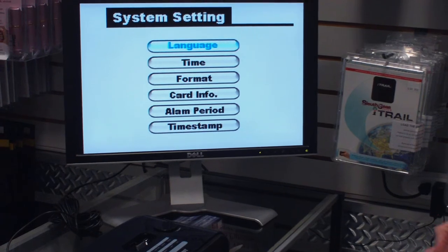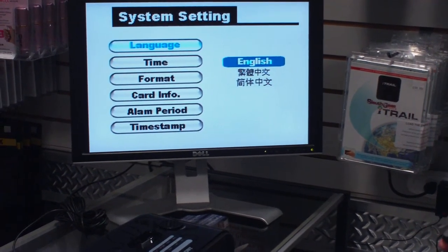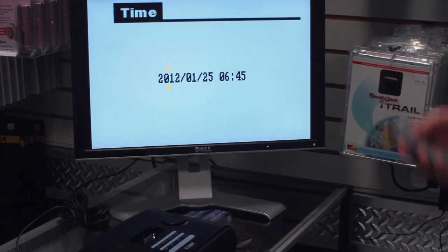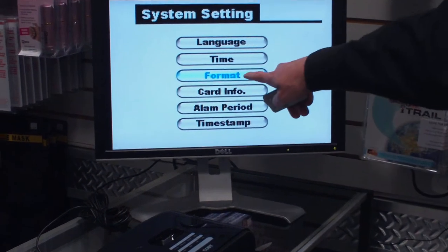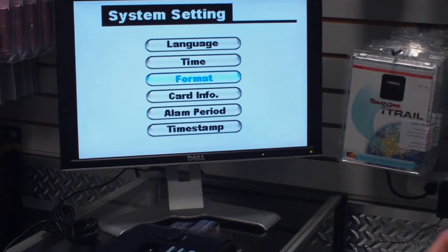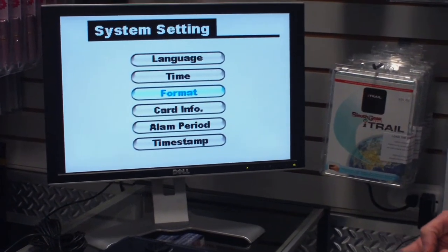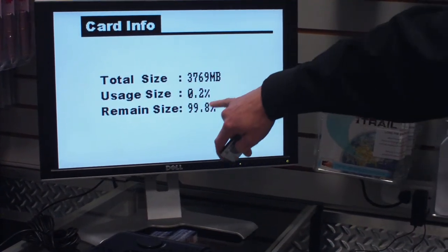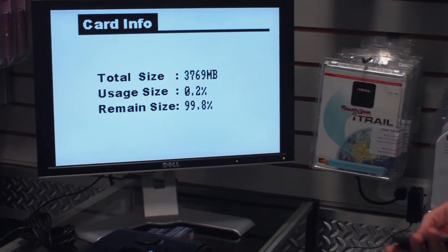In your system setting, you can set your language — obviously you want English — and set your time and date stamp accordingly. With the format option, you can delete all the information from the SD card in one fell swoop, but keep in mind that will wipe out everything on the disk. Your card info will show you how much memory size you've got in there — we've got a 4GB card in there right now, so that's what it's showing.